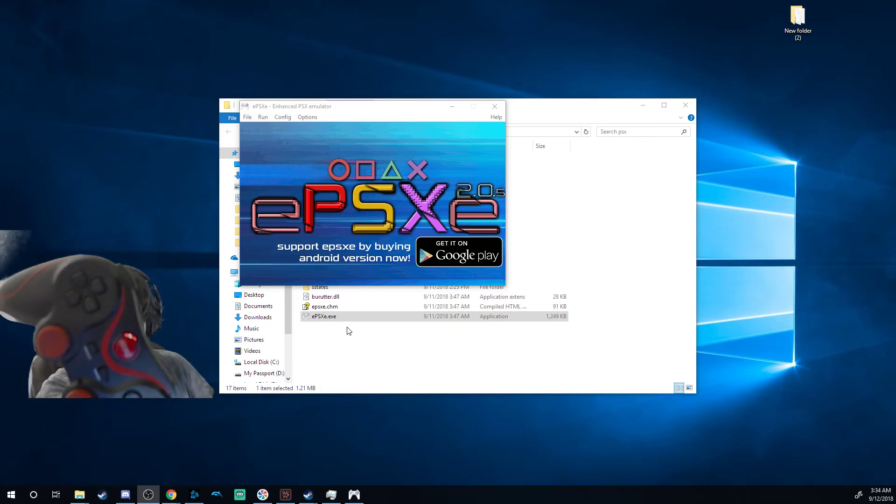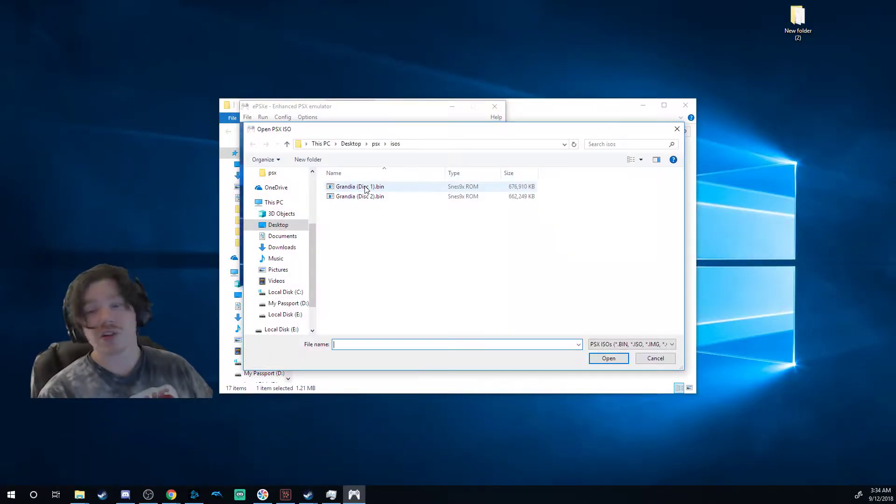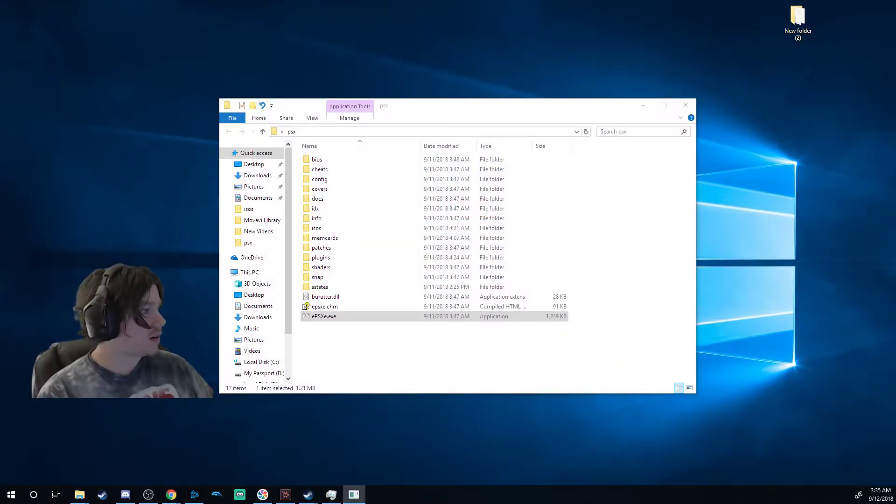You can see my controller is on right now. I want to say right now: I do not support piracy, I do not provide any kind of information of the sort. I physically own a copy of this game as well as a PlayStation 1 through PlayStation 4, so I'm not doing this through illegal piracy.